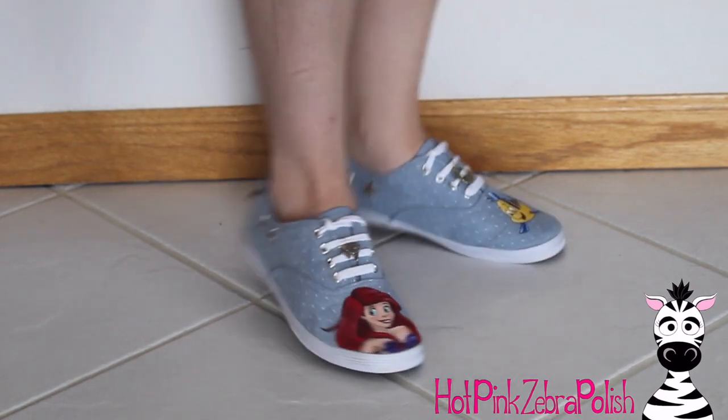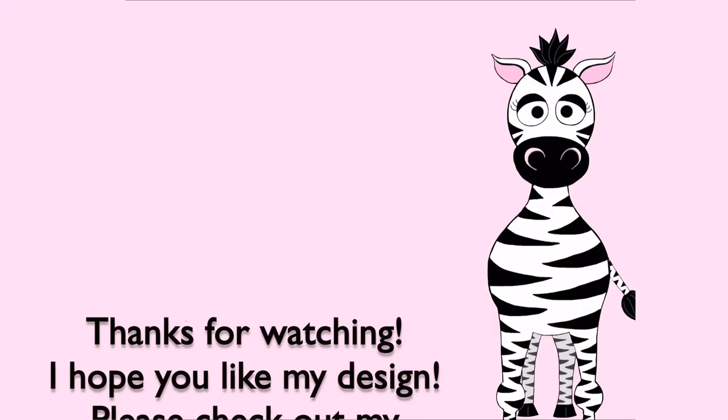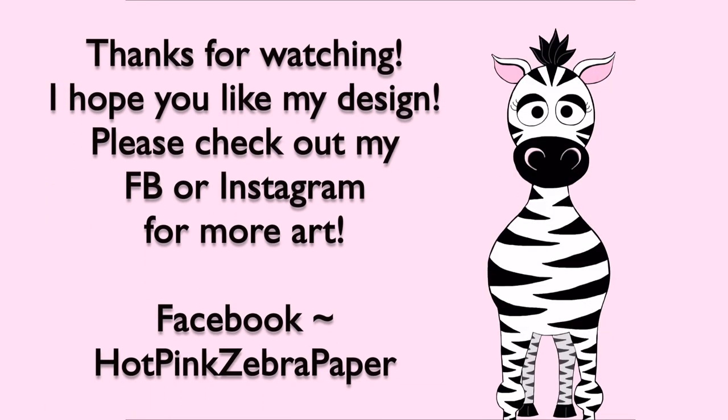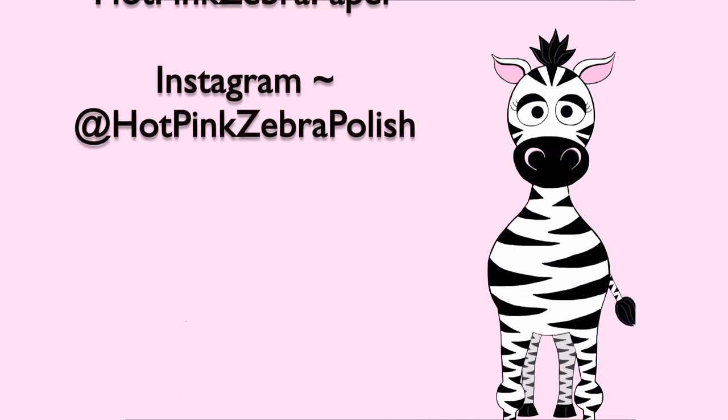Other than that, these are all done. I absolutely love how they turned out. I hope you guys like them as much as I do — please check out my Facebook and Instagram pages for more art. I love painting shoes and I'm sure there'll be more in the future, so don't forget to click subscribe and I'll see you in my next video.